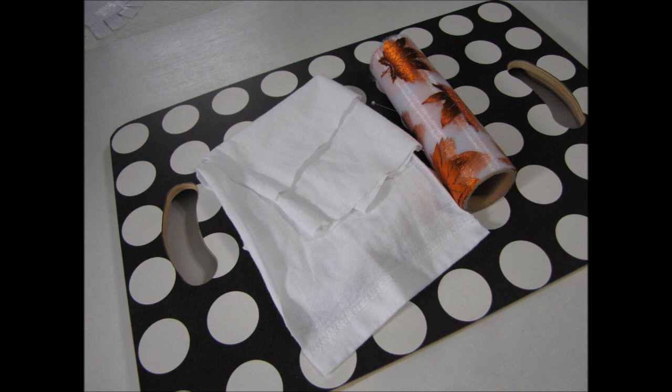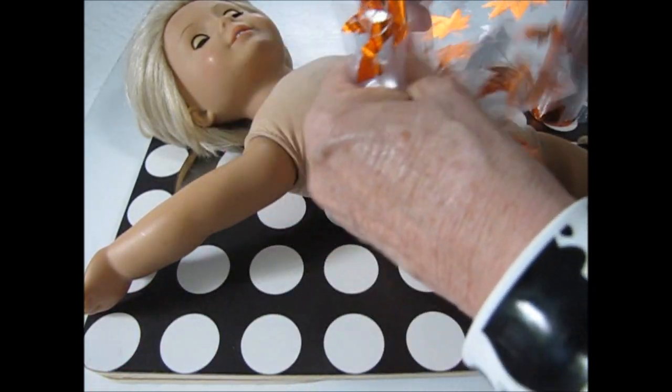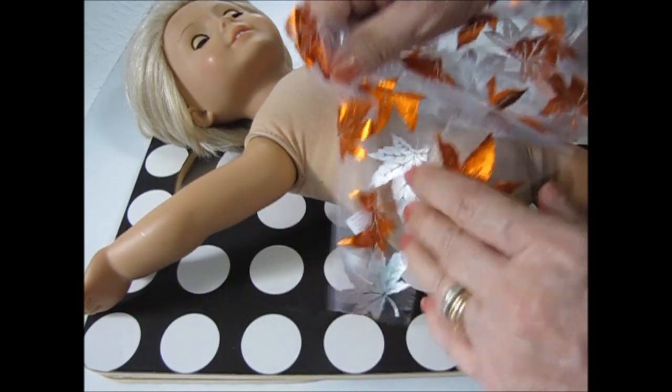For this project, you will need a recycled shirt and a roll of tulle with gold leaves from the Dollar Tree. Because I have so much of the fabric, I'm going to make the gathers very full.